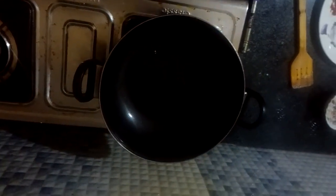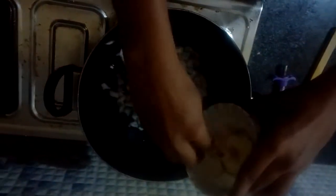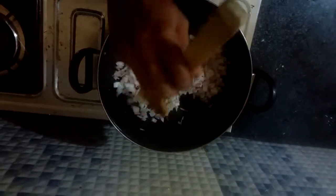1 tablespoon of oil. Wait until the oil gets heated, then put in chopped onion. Fry the onion until it gets a brownish color.